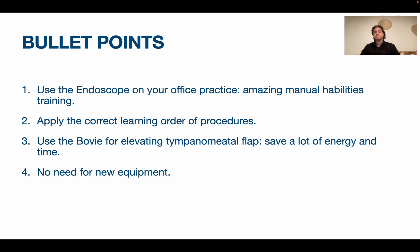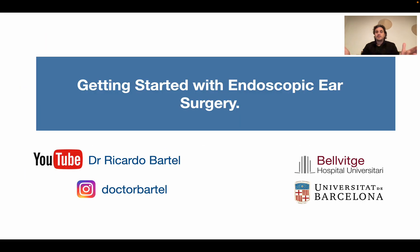To summarize the key points: first, use the endoscope in your daily clinical practice - in your office with all patients - and you'll be amazed how your manual abilities improve. When you return to the OR, your abilities will be boosted. Apply the correct learning order of procedures - don't start with cholesteatoma surgery, you'll be overwhelmed. Use the Bovie for elevating the tympanomeatal flap - it's a real game changer. And there's no need for new equipment. Thank you for watching.